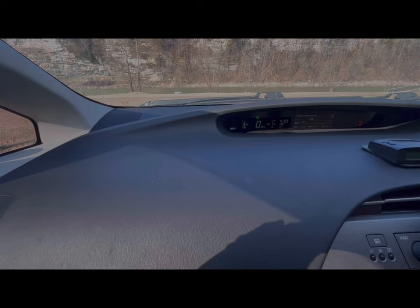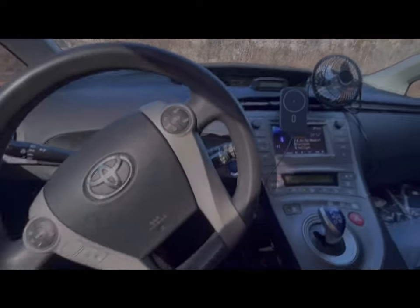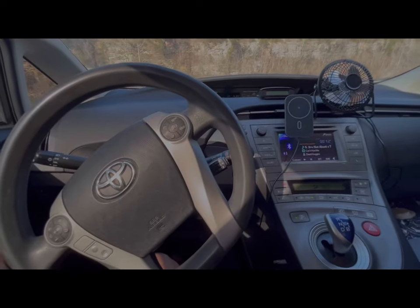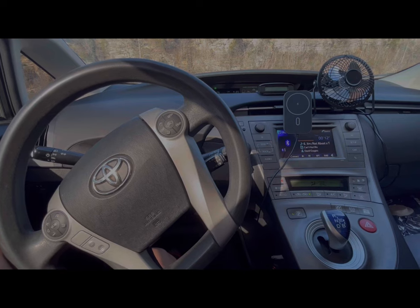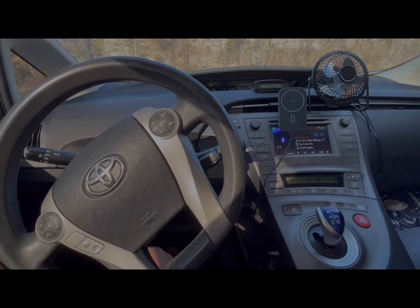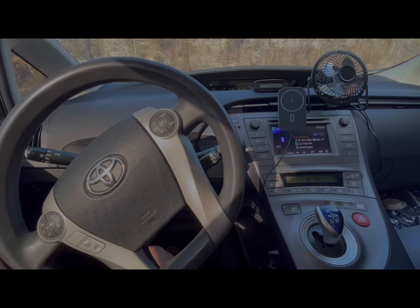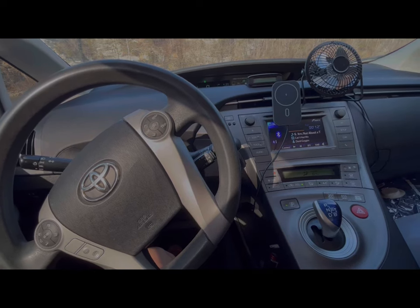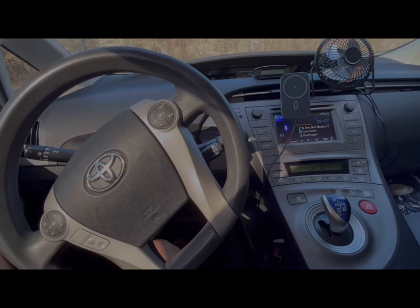Essentially, everything I just showed you is powered by the 12 volt, and the 12 volt is recharged by the hybrid battery. The car will start every once in a while to recharge the hybrid battery, depending on how much I have running.